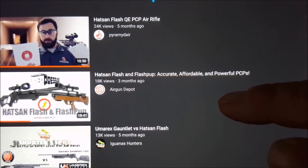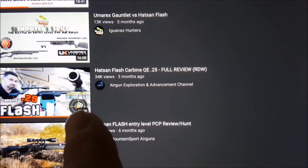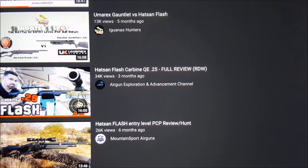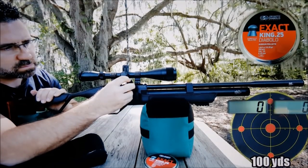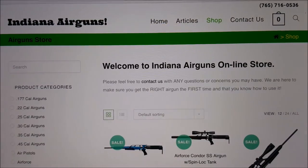Pyramid Air did a 22 caliber review first. Airgun Depot had some good ones about the Flash too. If you're interested in a 25 caliber Flash, definitely watch that video — he had a better group at 100 yards than he had at 50 yards almost. He put three in the same hole and then two in another hole at 100 yards. Definitely check that out if you're interested in 25 caliber. Today we're doing a 177 caliber review — going to check out the accuracy on that bad boy.